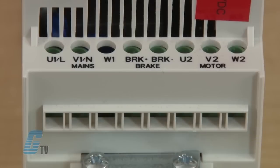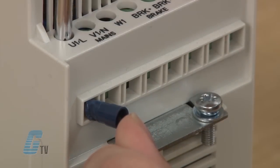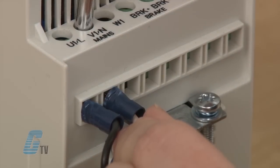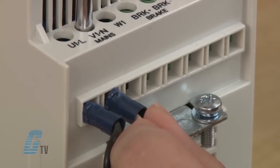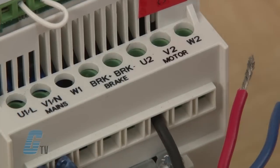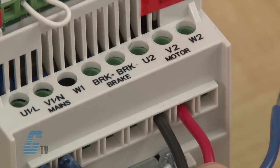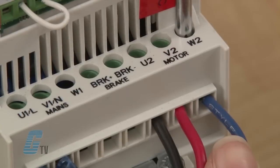I will start by showing where the input power will be plugged in. This is indicated by U1, V1, and W1. The label 'Mains' is also printed here. For demonstration purposes I will use a single phase power source. The motor would be connected to the right side of the drive where U2, V2, and W2 are. The word 'Motor' should also be printed underneath.